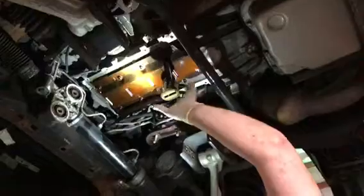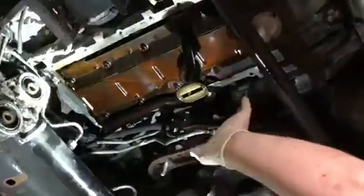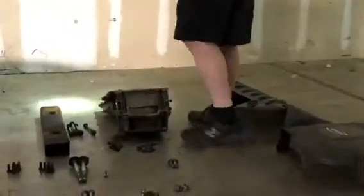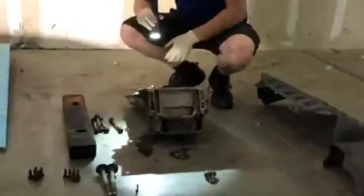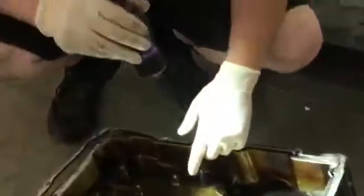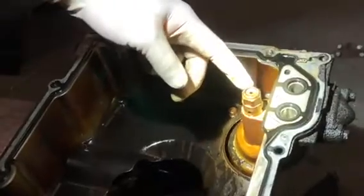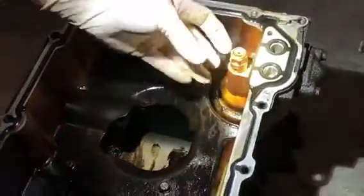We've gone ahead and removed the oil pan to verify if this vehicle has the updated parts installed. The oil pan is over here. Inside the oil pan, this is what's called the AFM valve — the Active Fuel Management valve. It's the pressure relief valve.